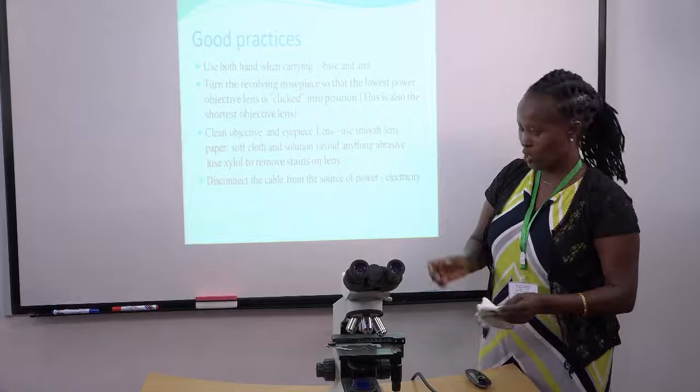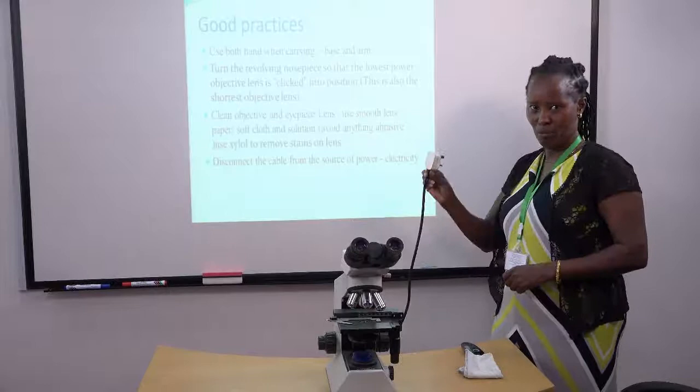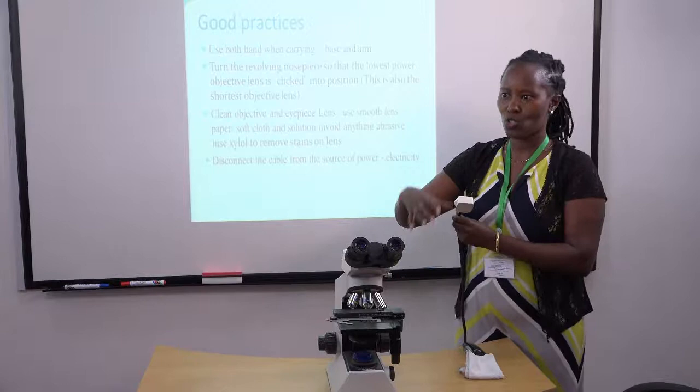When you're using the microscope, there are those microscopes that use electricity. Do not pull off the cable. You're supposed to switch off the microscope first, and then you can stop working on it.